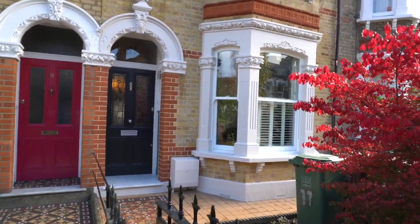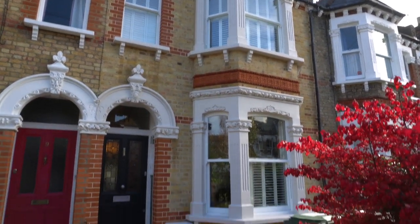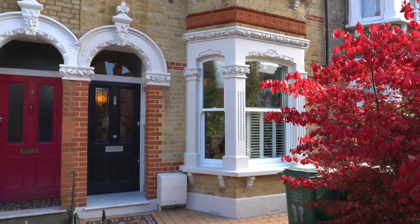So we're down here in Catford in South East London. This is another project we've just completed. What we've basically done on this project is we've brick cleaned all of the brickwork back to its natural colour.